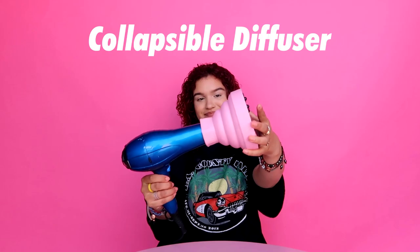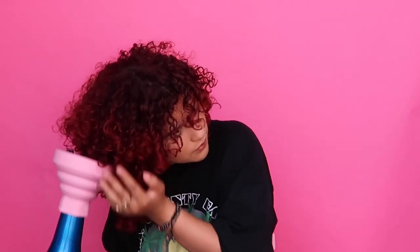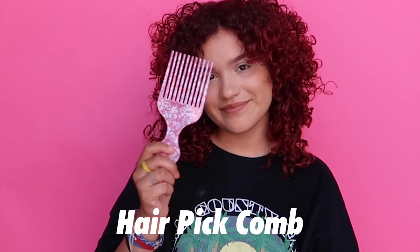Now, I diffuse. I flip my hair side to side and diffuse until all of my curls are dry. Now, this really helps to reduce frizz and add more volume to my hair.